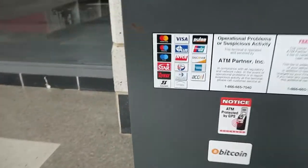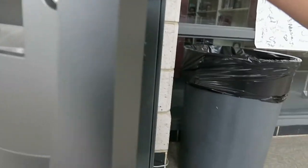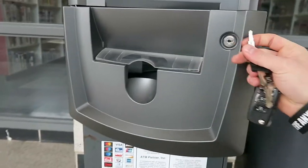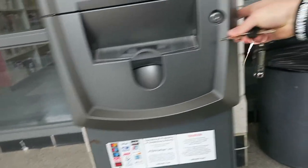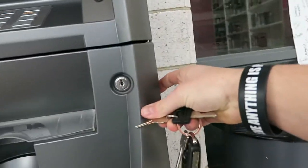Looks like our high schoolers got some sauce on there — love it. Close it up, make sure it's nice and locked. All right, now we got to change the count in the back.